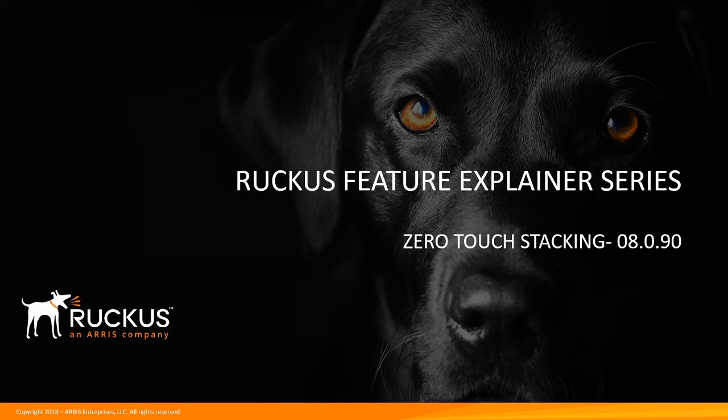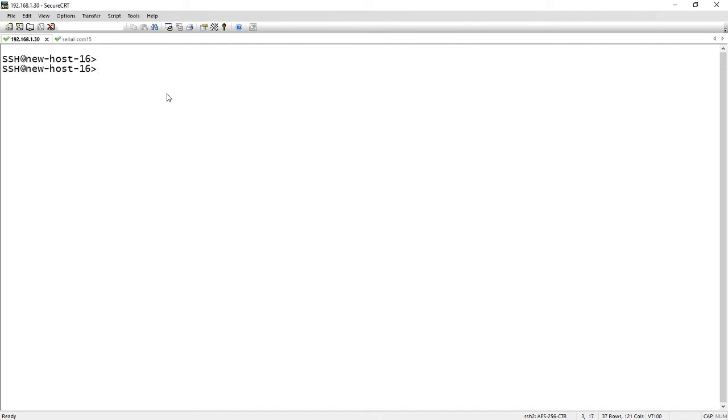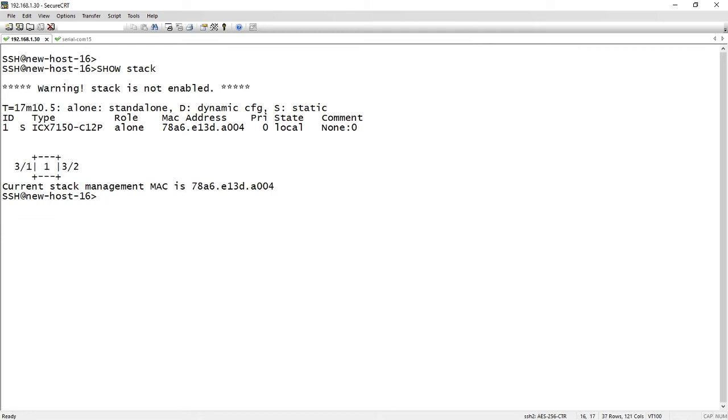So it's basically going to take care of itself without any user interaction once it's set up. Let's have a look at how we set that up. I'm SSH'd into one of the switches — you can console or SSH into one of them, doesn't really matter which one, whoever you want to be the stack master. The others we've already pre-cabled with stacking cables, they're ready to go, but stacking is not enabled. If I do a show stack right now it tells me stacking is not enabled — it's just a single standalone local unit.